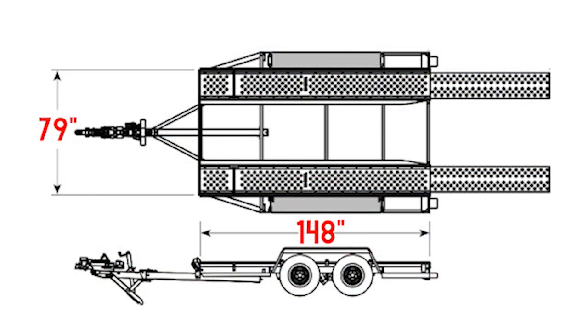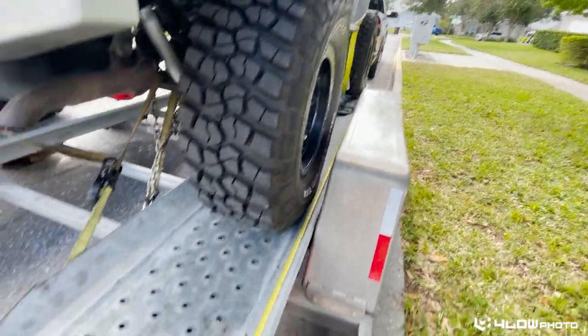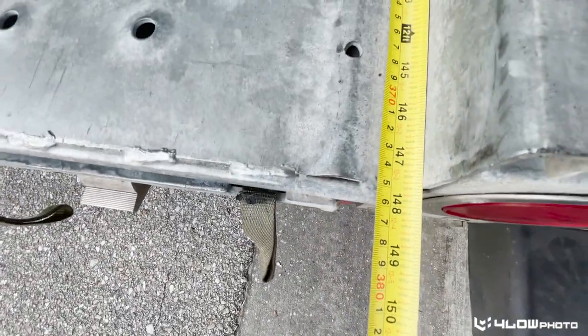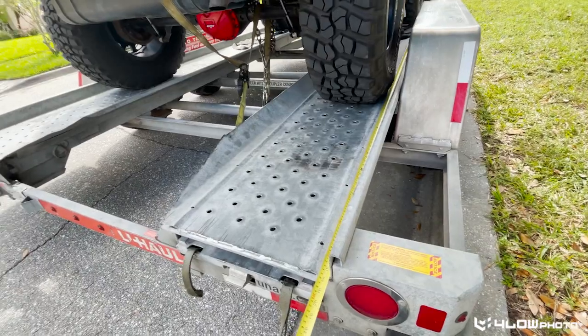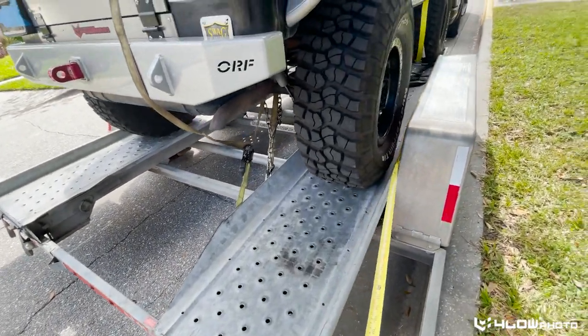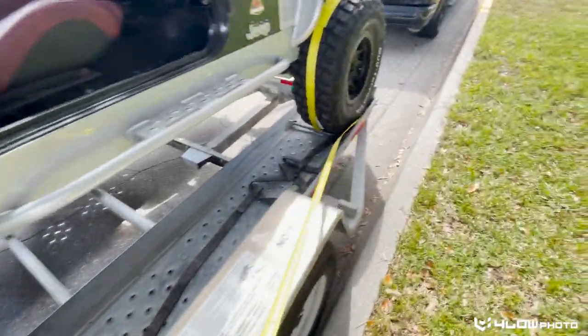Since I figured this would be useful, I wanted to give you the exact measurements. It comes in at 79 inches available between the rails left to right. The length, with the Jeep all the way up against the stops, comes in at the back at 148 inches, so there's definitely some room. I've seen pictures of four-door Wranglers on here — I don't know what their wheelbase is; it seems like it would be tight, but I've definitely seen photos of it. So you've got 79 by 148.